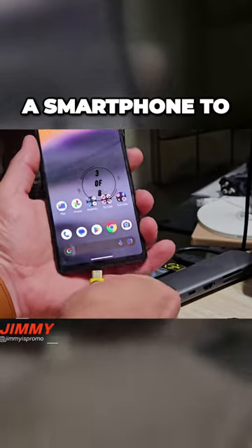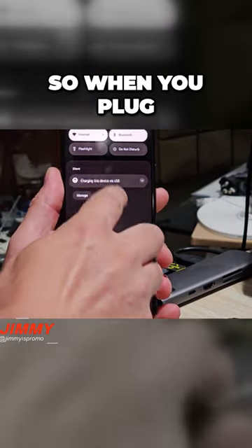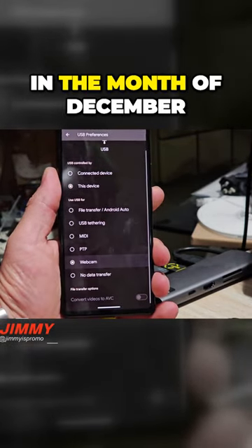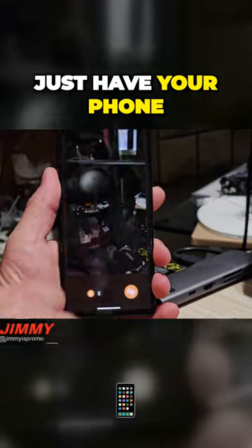This is what we've been waiting for a smartphone to do for quite some time, and that is having your smartphone be the webcam. When you plug your smartphone in with Android 14 with this QPR update that everybody will see in the month of December, once you plug your phone into the computer, you have an option to turn on webcam. This way you can just have your phone sitting on a tripod.